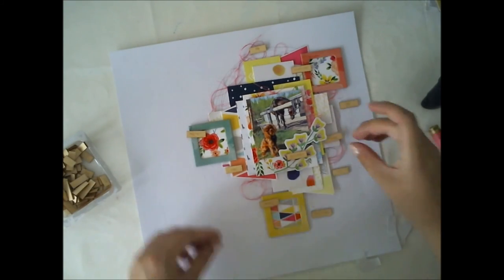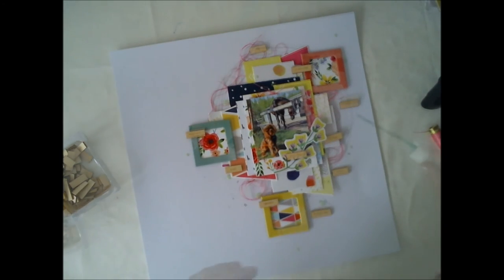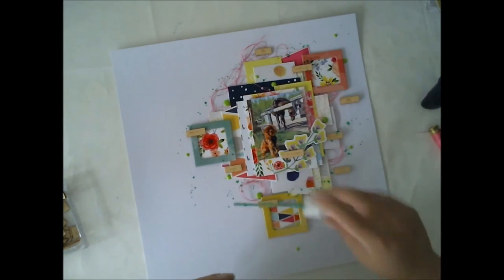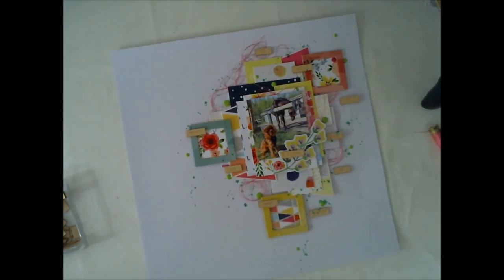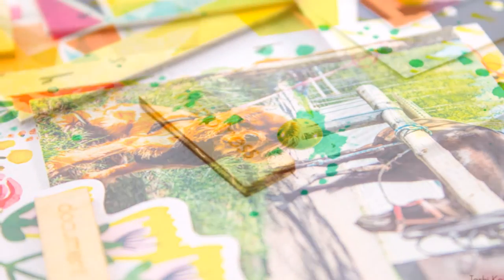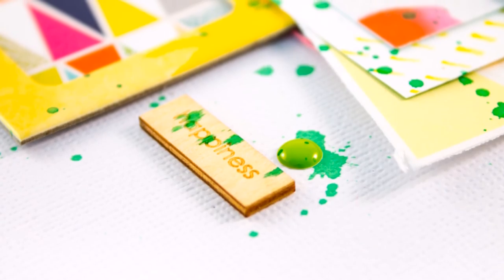My puppy is looking so puppy in the picture and learning how to be a stable dog, so it really tells me something. I like the result — it's really simple and this was really easy to make, just a paper cluster and then some embellishments. Some mist drops and that's it.